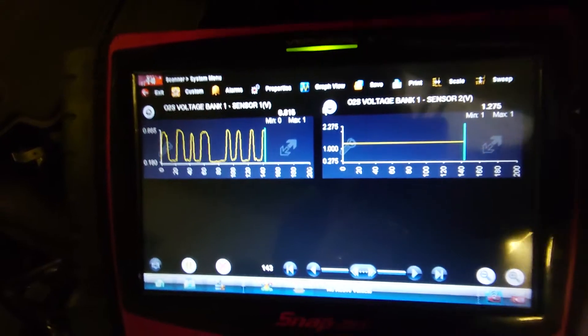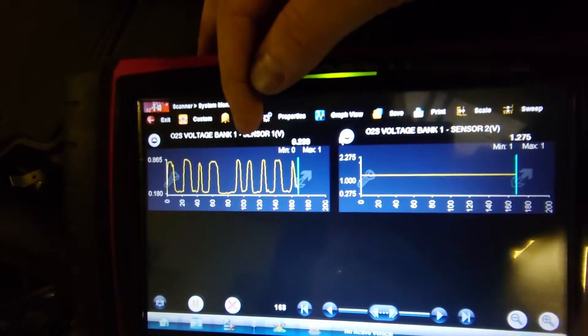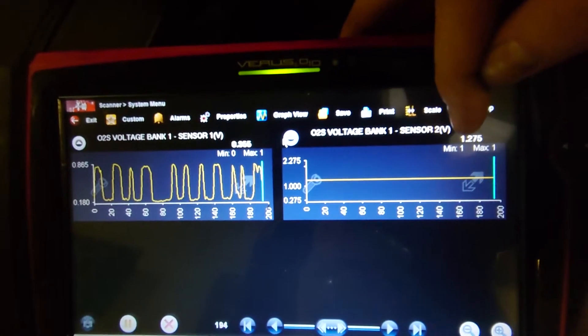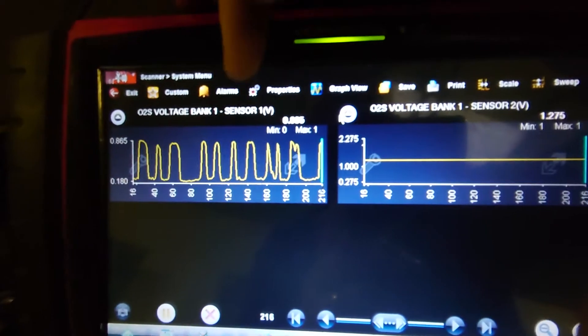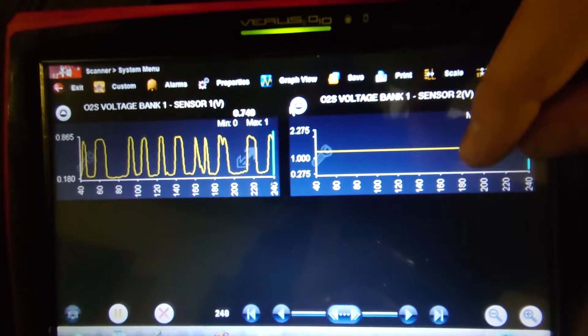So as you can see here, we've got Lambda Sensor number one and two, or O2 sensors, whatever you want to call them. We've got switching on number one, where I permanently stuck it — 1.275 volts on Sensor 2, which is the one underneath. I've tried pressing the throttle lots, and I've tried making a vacuum leak on it — I can't get this reading to change.